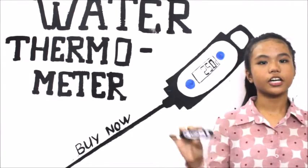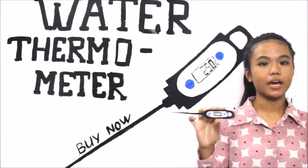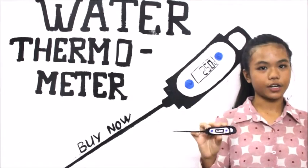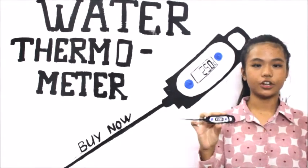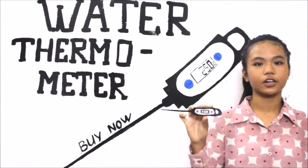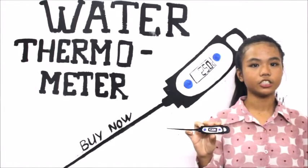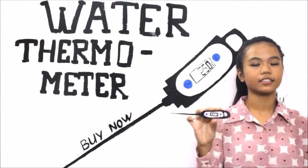This thermometer is reliable because it directly shows you the measured temperature on a digital screen, which makes life easier. The automatic off feature saves battery life and it has a hold button. It can also be used to measure the temperature of swimming pools and hot tubs.